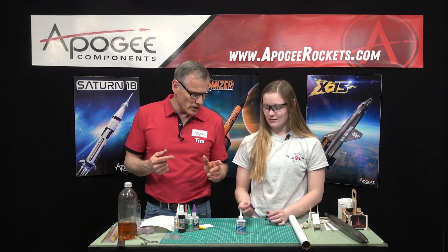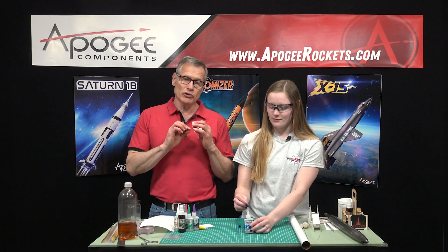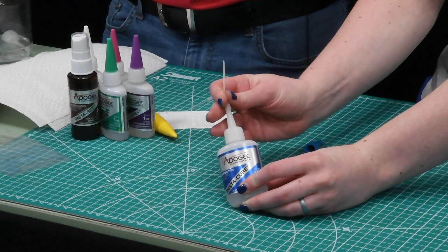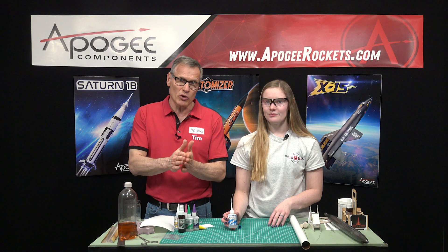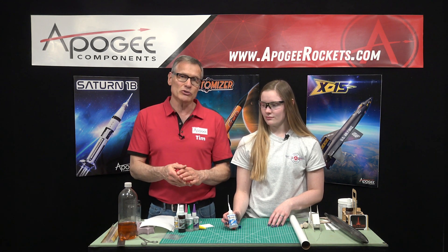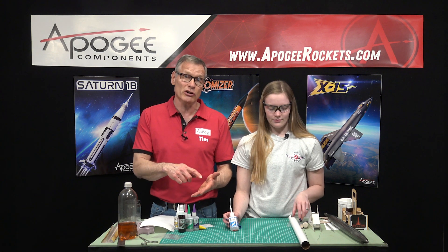We like to use an applicator tip as well. This allows you to put it in a precise location, which is important, and it also prevents splashing too much. Because it is super glue, it will bond your skin instantly. Another thing about super glue is it's exothermic — when it cures, it does heat up a little bit, so if you get some on and it starts curing, you're going to feel it.